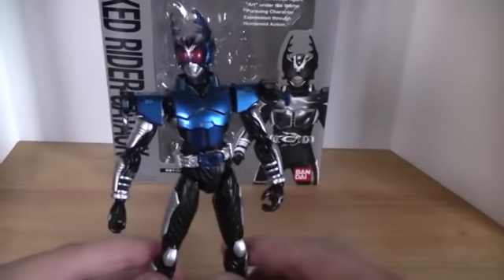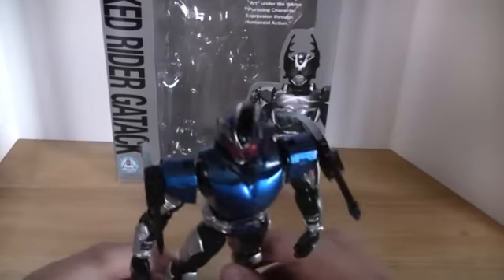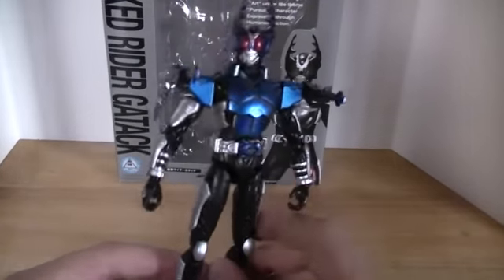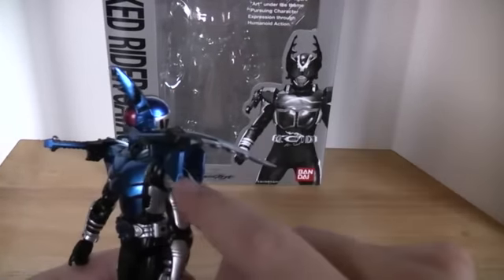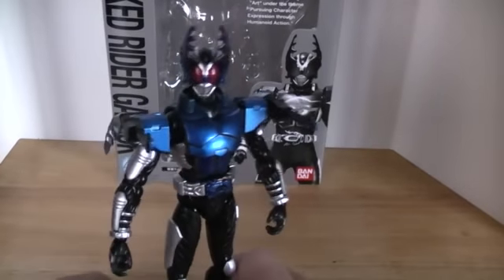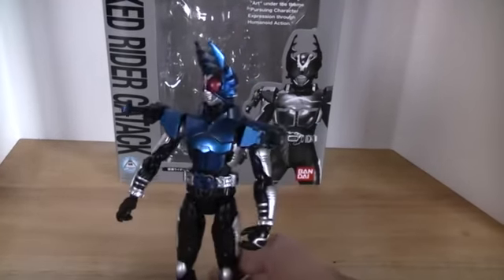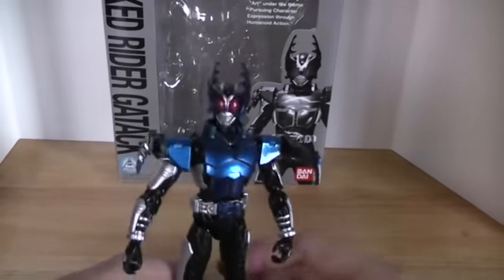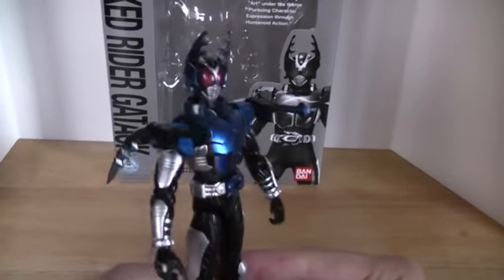Detail wise, this guy looks really nice. Obviously all the Kabuto bodies are pretty similar — the legs especially and the arms are very similar. You can even see that under his shoulder pads is basically the Kabuto shoulder blade with these over it, and his chest plate is a little different. Gatak is one of my favorites, and I'm not sure why I never picked him up in his initial release. The blue on this guy looks really spectacular — it really shines with a nice glossiness.